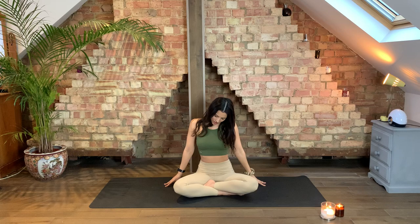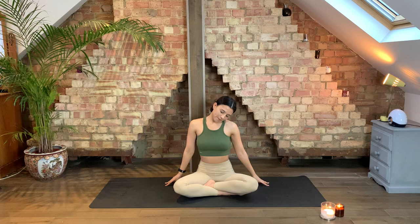Relax the shoulders, sit nice and tall in the spine. We're going to start by rolling the head around in circles — nice slow circles. You can move in semi-circles or full circles, whichever feels better for you. Take it nice and slowly and make sure your shoulders are nice and heavy. If you're moving in semi-circles or full circles, start to move the opposite way now. And then nice and slowly bring your head all the way back to the centre.